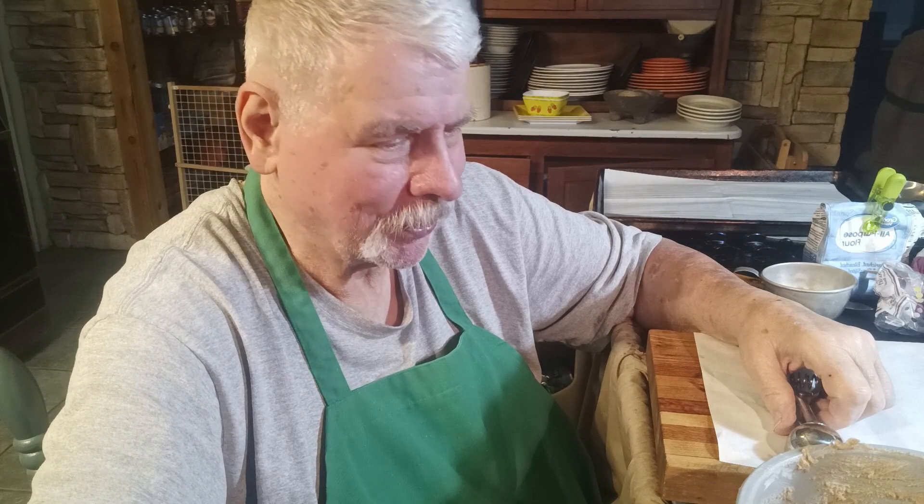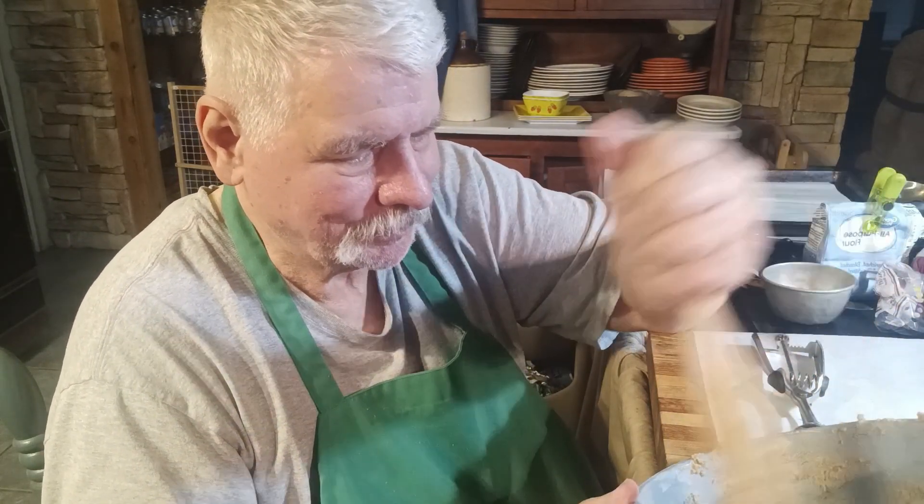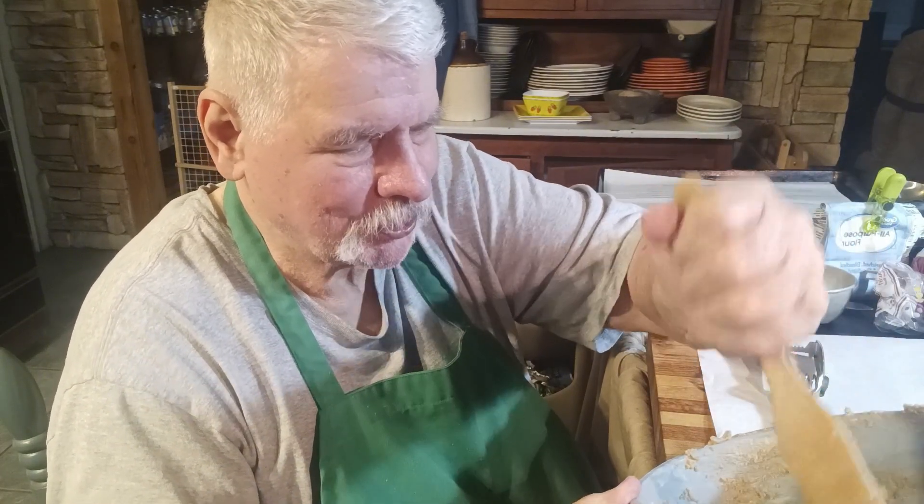Sugar cookies can bring on lots of good memories to an old dude. I'll let this set for a minute while I'm telling you all my stories — it gives the moisture time to get throughout the dough.